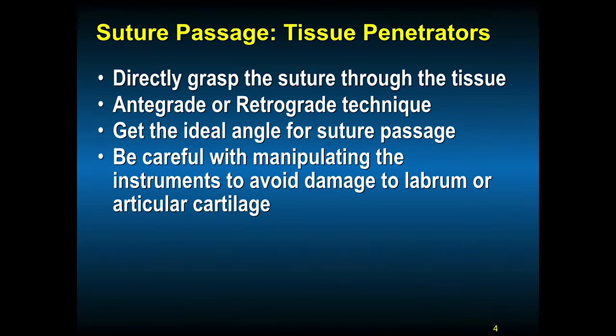There are two ways to pass suture through the tissue. One is directly, and the other is by a relay system. In the direct passage of the suture, the suture is grasped and pushed through the tissue — it can be antegrade or retrograde. It's important to get the ideal angle for the suture to pass, making sure you're satisfied with how it goes through the tissue and the amount of tissue captured.